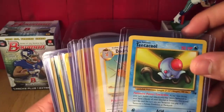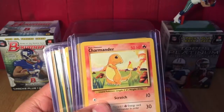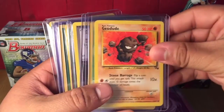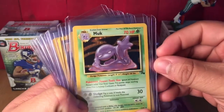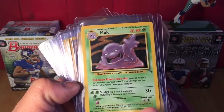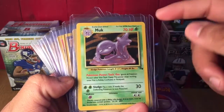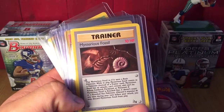Flipping these around — got a Tentacruel, Tentacool, Dodrio, Doduo, Charmeleon, Charmander, Rattata, Graveler, Geodude, Oddish. Some are upside down. Trainer cards: Plus Power, Sleep, Muk — which is actually a holographic, kind of hard to tell but you can see some slight damage. A friend of mine on Facebook sent these to me and said this will get you jump-started, which it definitely does.